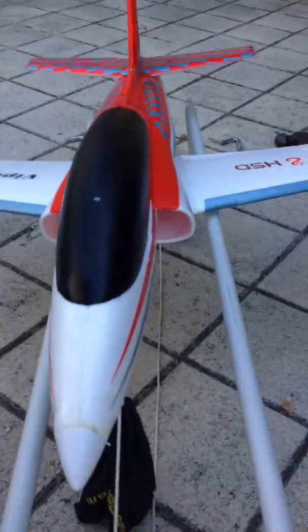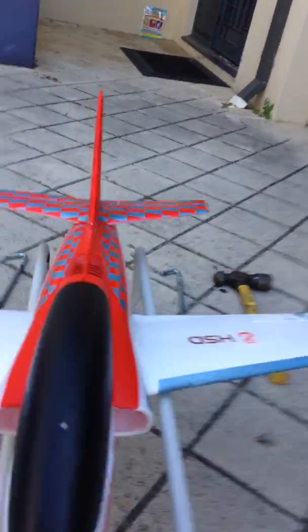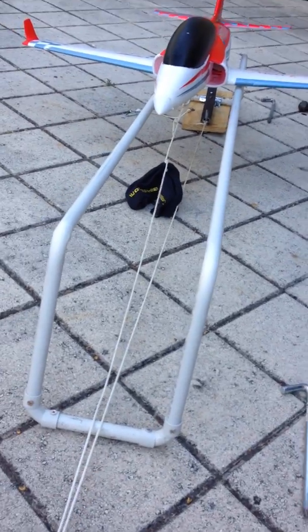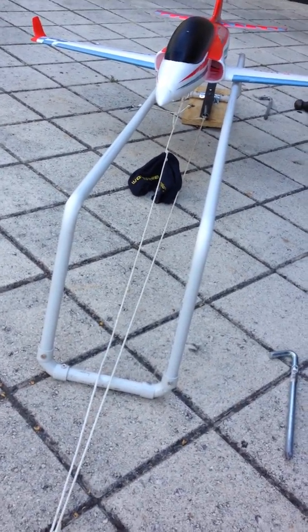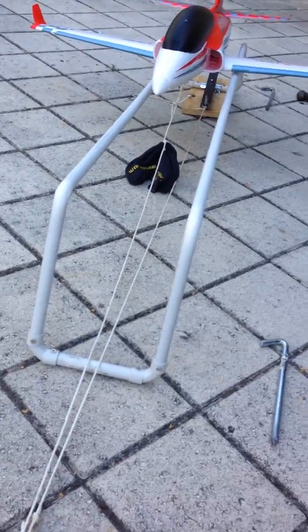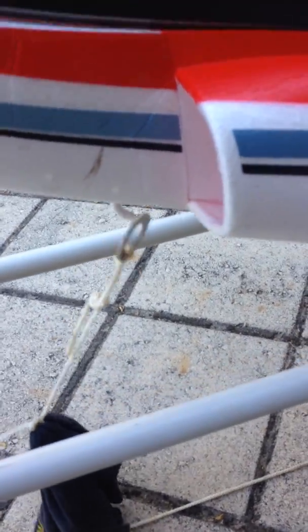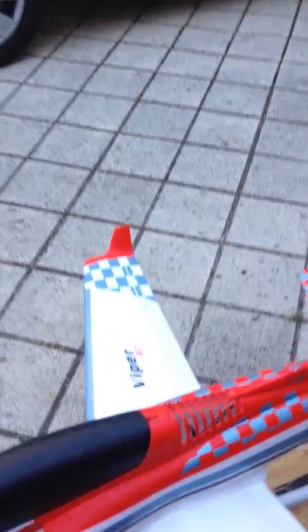So once you've set everything up, put your hook under the plane like that. Then you're about to take off — make sure that both strings are nice and tight. And then, as you can see, the hook there — once it gets loose, it'll just fall off like that.